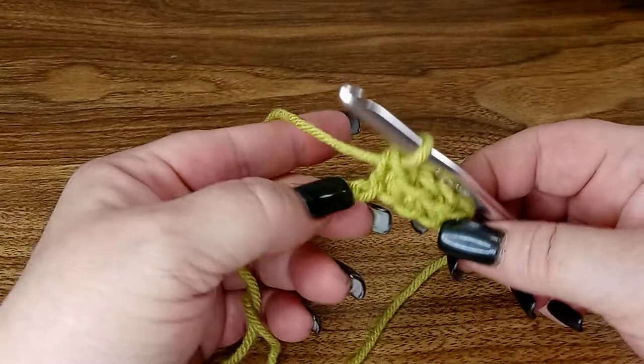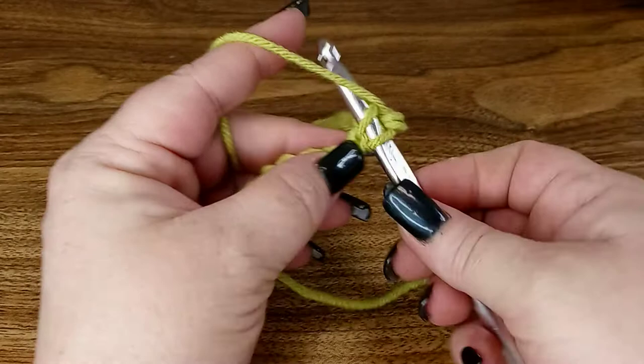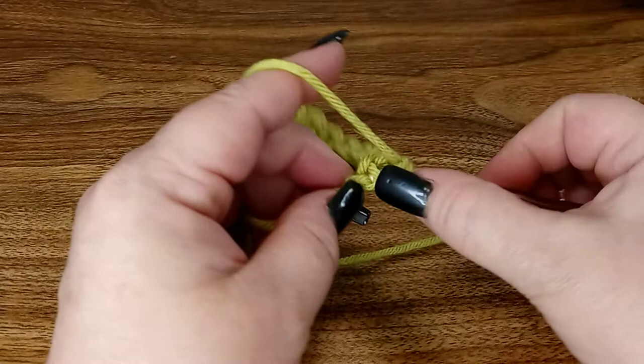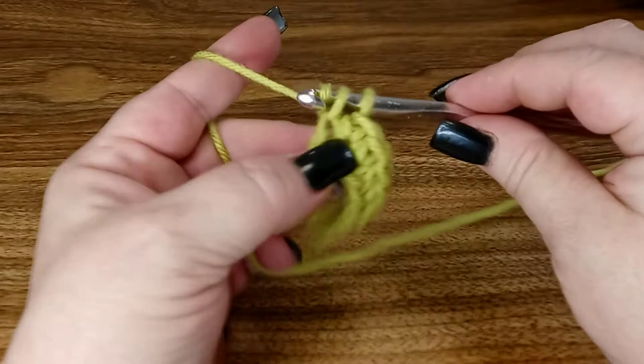Through the back bump, yarn over, pull through both loops. Through the back bump, yarn over, pull up a loop, yarn over, pull through both loops. Through the back bump, yarn over, through both loops. Through the back bump, yarn over, pull up your loop, yarn over again, and through two loops.